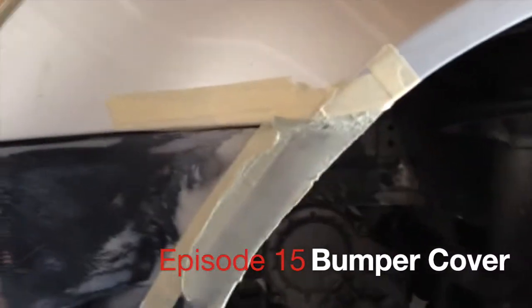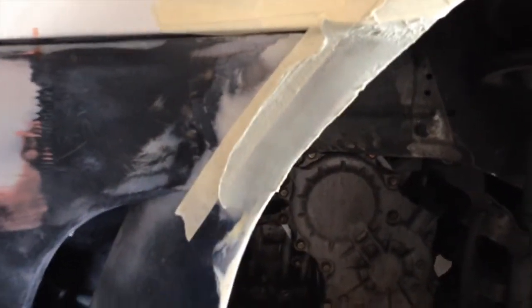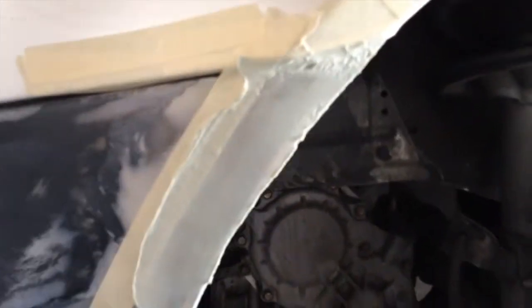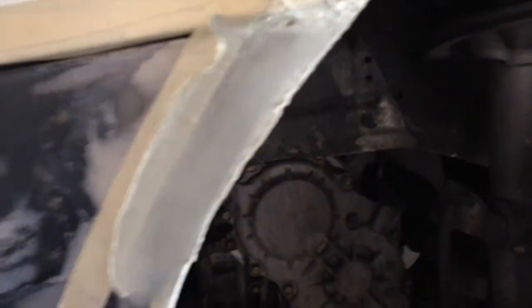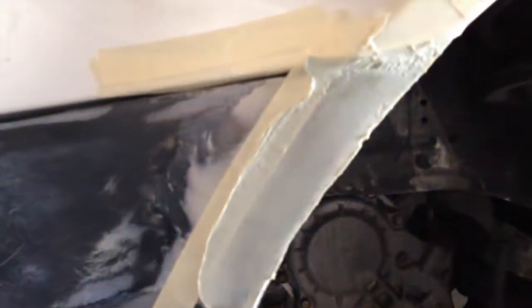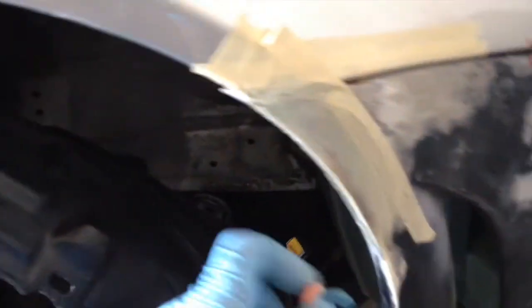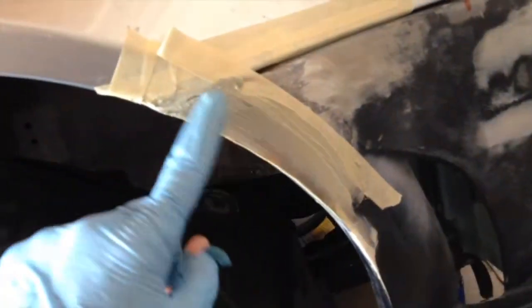I went ahead and put in the body filler. This is the first layer. Looks like there's a couple of things that need to be redone. But so far, so good. After sanding it, it will start to look a little better. And also on this side, I did the same thing — put some filler on here and also put the filler on here.